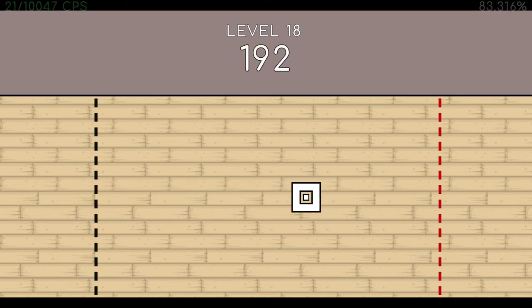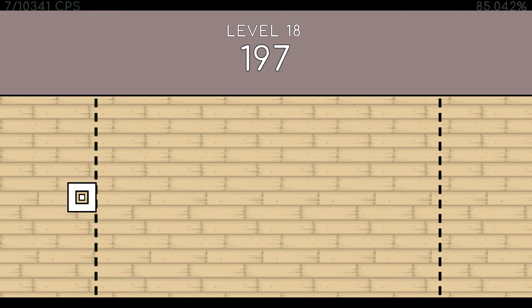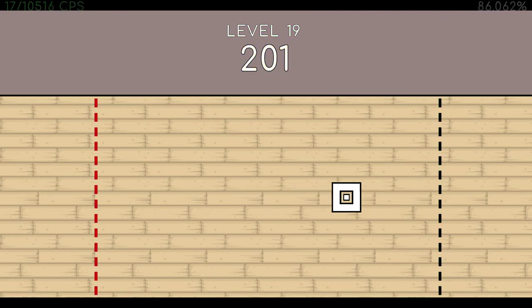191. 192. 193. 194. 195. 196. 197. 198. 199. 200. End of level 18.